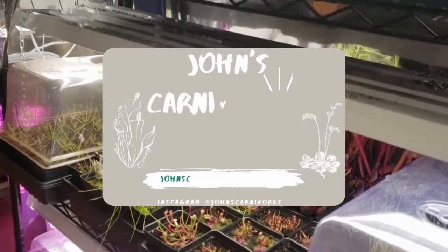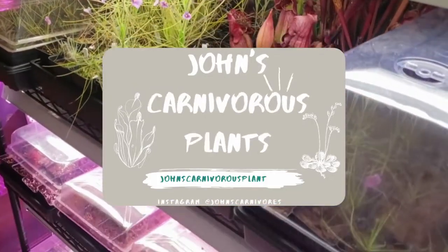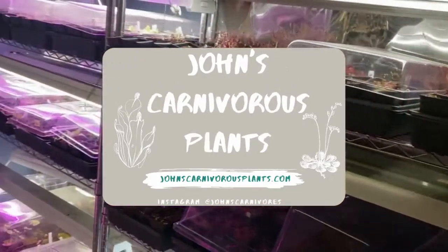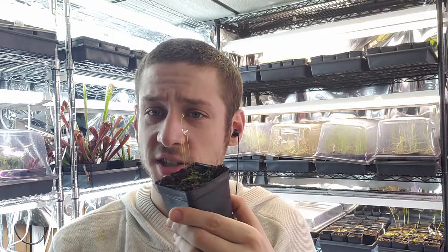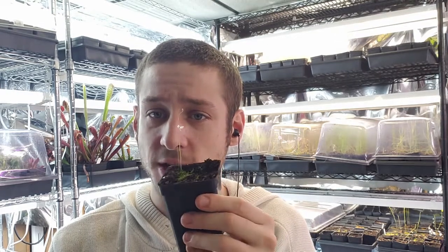Hi there! I'm John of John's Carnivorous Plants and this is my indoor nursery. Today I'm going to teach you how to grow Utricularia Blanchettii, a beautiful waterwort that's native to South America. This is an incredibly easy to grow plant and I highly suggest it for anybody who's interested in carnivorous plants, because it's got great and very beautiful flowers even though they don't show up too well in the video.